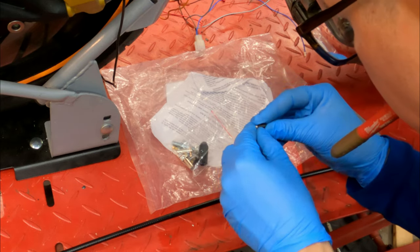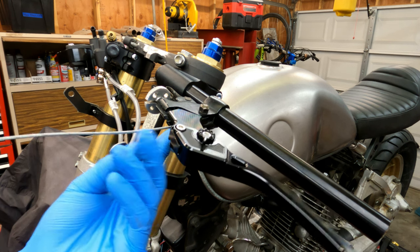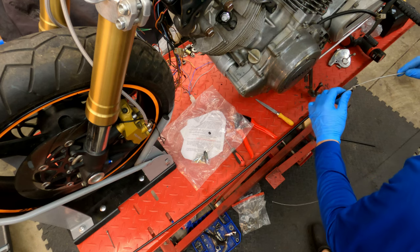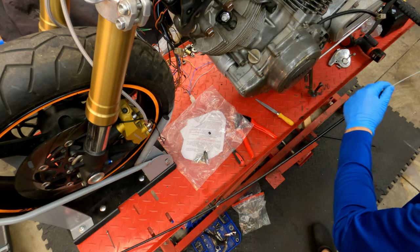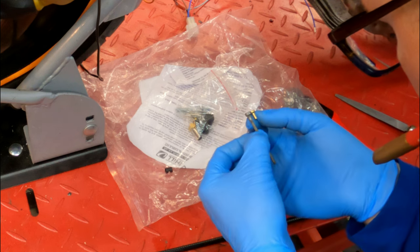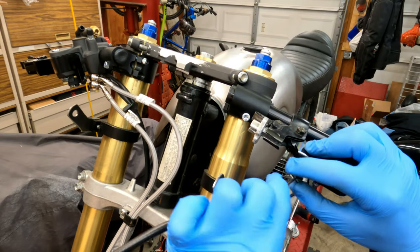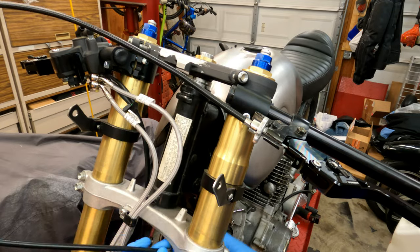It comes with all these different attachments and barrels and everything, so you just pick which one you need for your application and get it set. Now we've finished figuring out the length of our outer cable. Now we have to get our inner cable — we run it through, we attach it, and then we figure out how long this needs to be. Matching up the ends here, so that's the end that goes in the clutch cover — make sure it's the right size, and that's the one we need. Get it all set up and then we should be good to go.